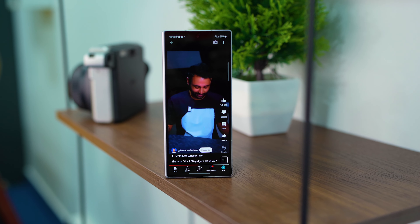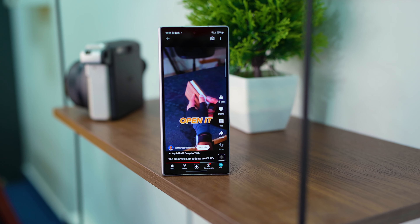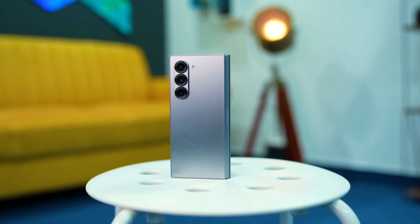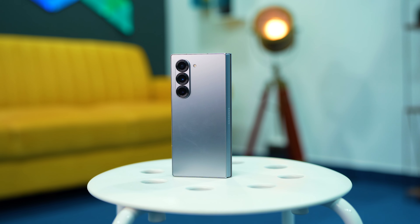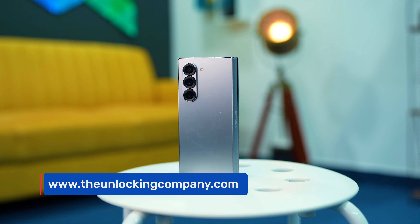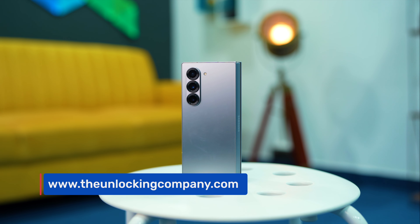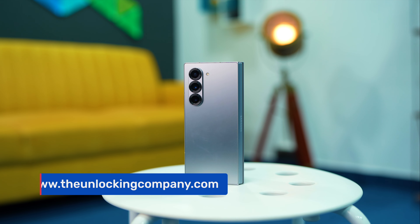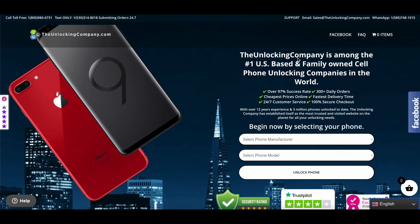In this video we'll show you how to unlock your Samsung Z Fold 6. For this purpose we are partnered with unlockingcompany.com, the pioneers in unlocking your smartphone. The Unlocking Company can unlock no matter what — whether it's under contract, installment, prepaid, postpaid, or out of contract. They have the experience and access to everything you need to get your phone unlocked. Visit the website linked in the description.